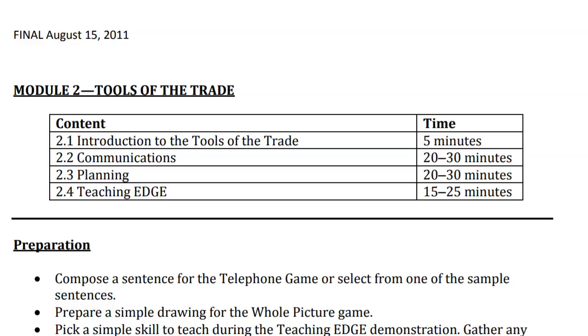Module 2 is very important because it introduces the tools of the trade: communications, planning, and the teaching EDGE method, which is also taught in the National Youth Leadership Training. EDGE means Explain, Demonstrate, Guide, and Enable. It is important that Sea Scouts learn by making mistakes and by practicing what they do in the ship.